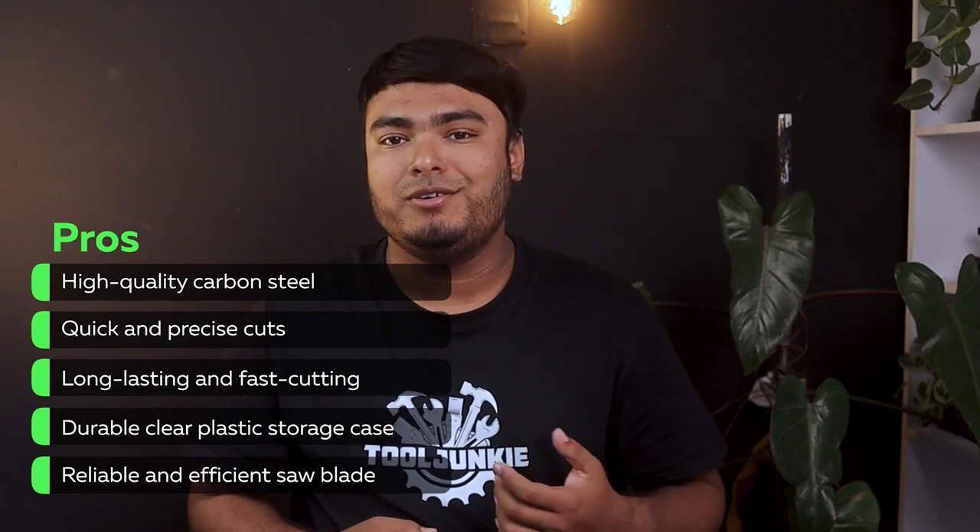We recommend the Cagliastro reciprocating Sawzall blade to anyone looking for a reliable and efficient saw blade. PROS: high-quality carbon steel, quick and precise cuts, long-lasting and fast cutting, durable clear plastic storage case, reliable and efficient. CONS: quite expensive.